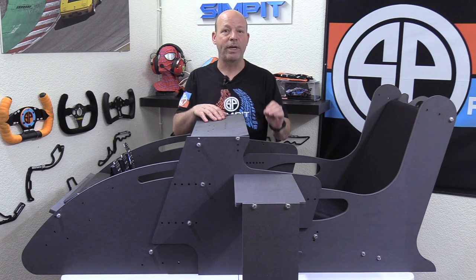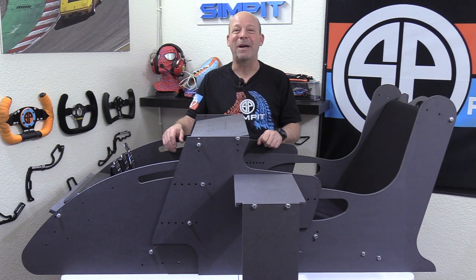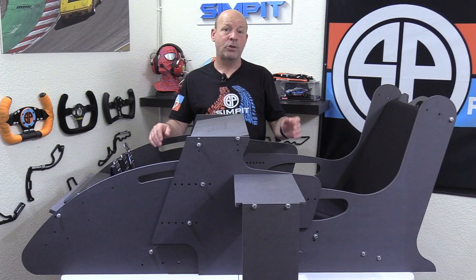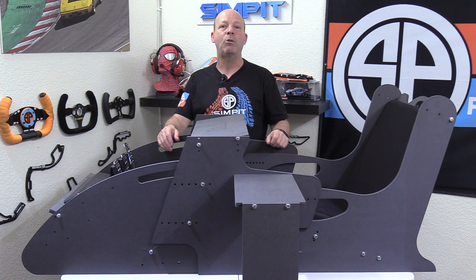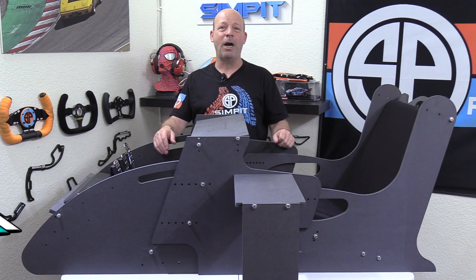I hope I've told you everything you need to know. If you want to check it out for yourself, go to spectreform.com — they offer free shipping to the continental US. Be sure to subscribe to this channel so you find out when we have a new review coming out. This is The Sim Pit, I'm Sean Cole, and I'll see you on the track.